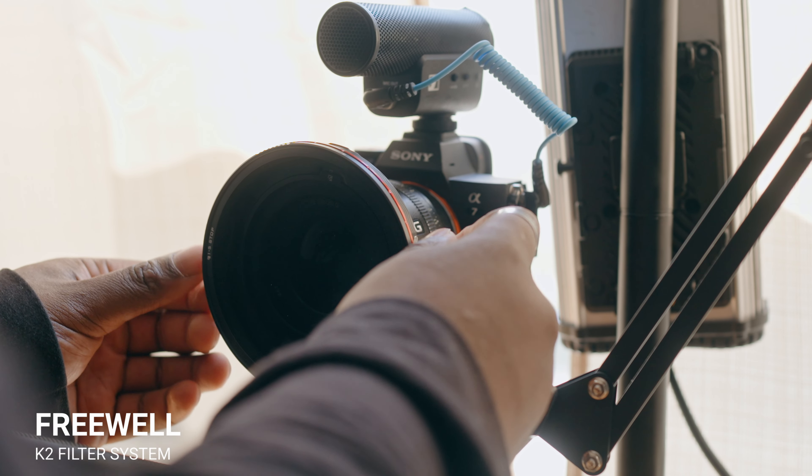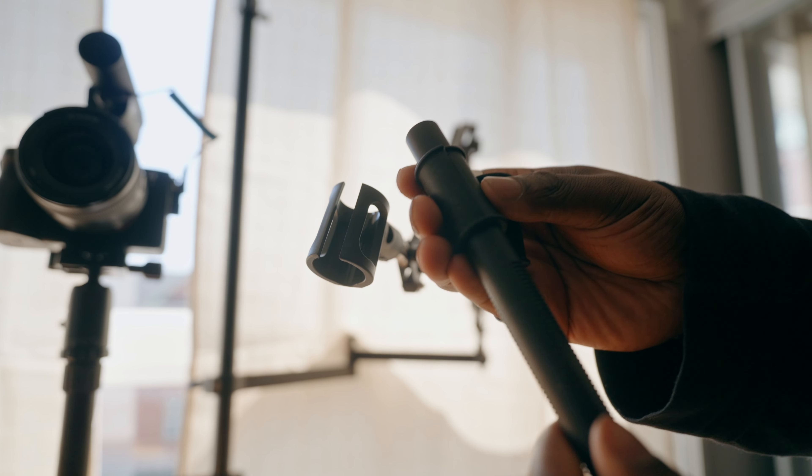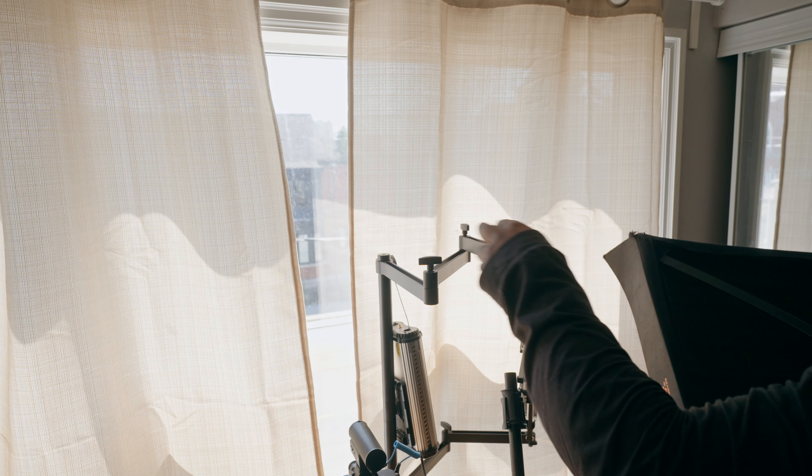I also use a Sennheiser MKE400 as a scratch mic to make sure I have the best audio possible. The second arm houses my Sennheiser MK416. You still have to use little rubber spacers for the Sony FX3, FX30, or FX6 handles, but the fact that this arm has an XLR-mounted microphone gives you the ability to have high-quality sound without having to attach it to a C-stand — which was one of the problems I had before. The third arm holds my light, and you want to be a little bit more careful with this one. I'm using a Falconeyes light panel, which gives me more control over my exposure and a light source if it's nighttime or raining.